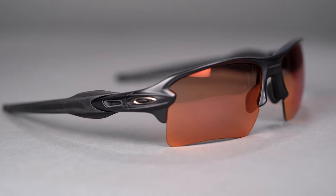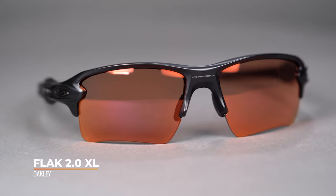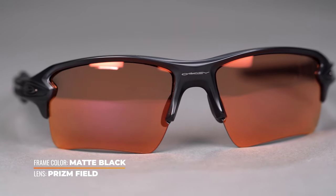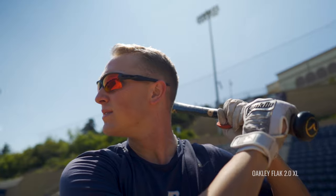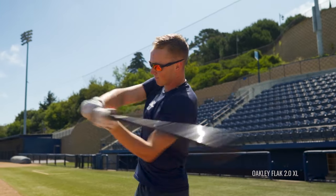Next up we have the Oakley Prism Field Lens — definitely a favorite that has been around for quite some time. The Prism technology is amazing at boosting and separating colors, giving you all the contrast you need, especially on the field. Here we are modeling the Prism Field Lens in the ever-popular Flak 2.0 XL. It's going to help you identify and read the pitch better because it enhances the red stitching on the ball, making it easier to see where and how it's moving. It also makes it easier to react to ground balls and line drives. I really like the Prism Field Lens — lots of positive feedback, and it is available in prescription.